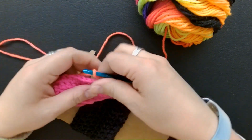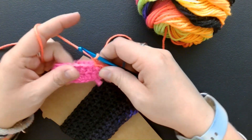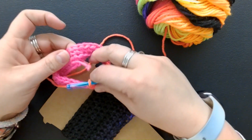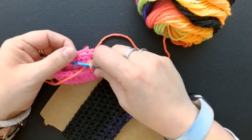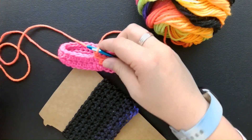That's how you make a cup cozy. You chain up two and then it's just half double crochets going all the way around. Then you take a needle and you can hide your tails from the top and the bottom, and that's it.